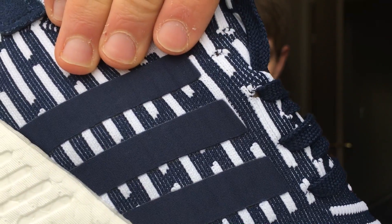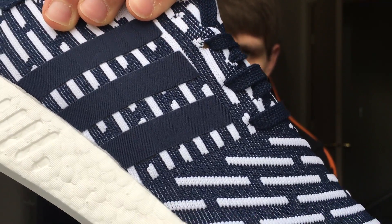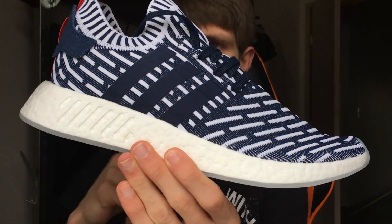One thing I'm not a fan of is that there's no support on the eyelets, so the more you tie your shoes, eventually that primeknit will start tearing — so just be really gentle. But yeah, I'm really liking the shoe. I thought I wouldn't like it in pictures, but it looks a hell of a lot cooler in person.